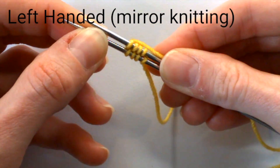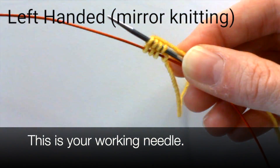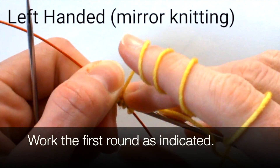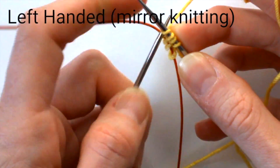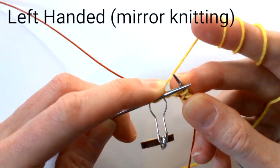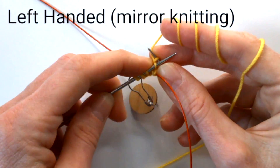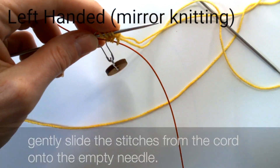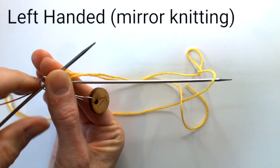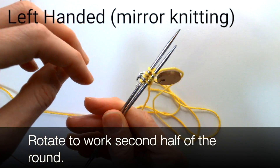This is your working needle. Work the first round as indicated. When all the stitches have been worked, gently slide the stitches from the cord onto the empty needle.